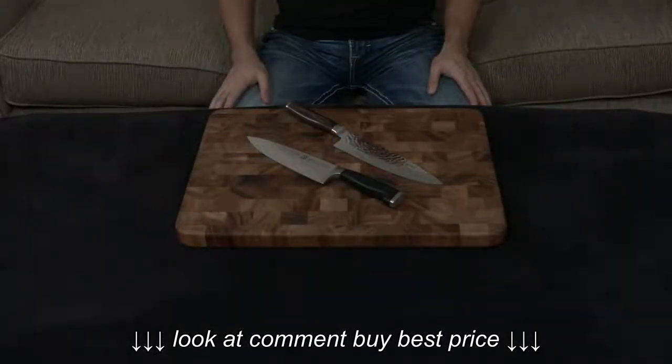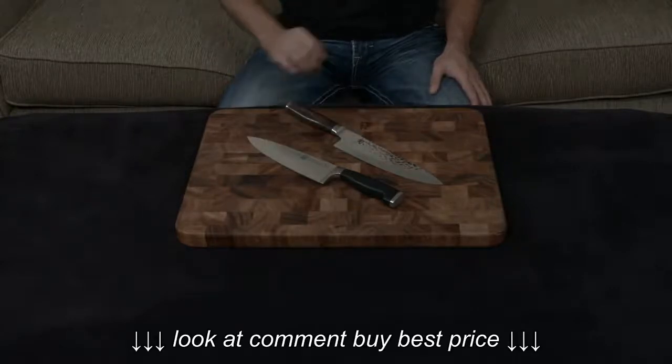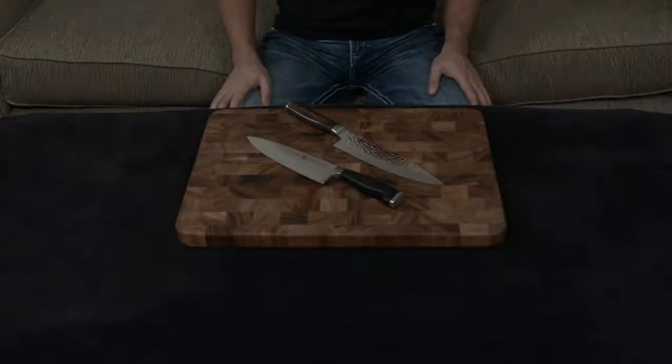In this video, I want to compare and contrast the Zwilling Twin 4 Star 2 Chef's Knife to the Shun Premier Chef's Knife. These are very different knives, but they do actually have some interesting things in common.